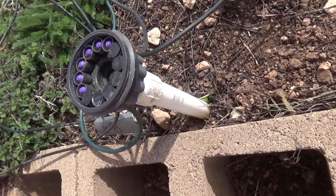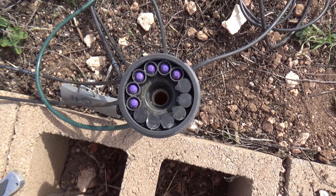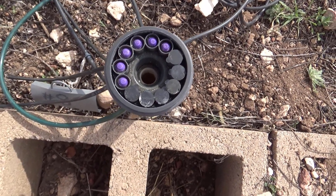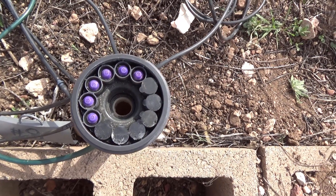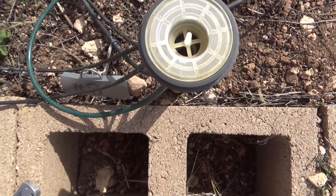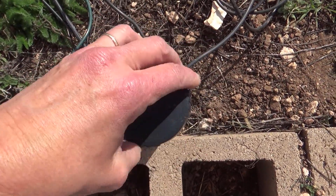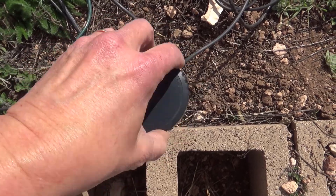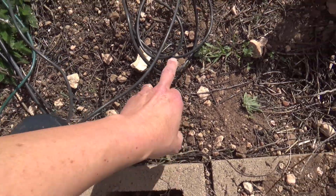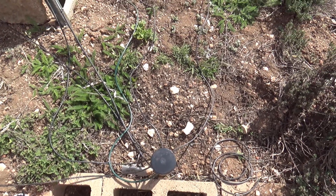Make sure they're all in there nice and even, and the rest of the holes all have caps on them to keep water from coming out. When I'm ready to put this back together, all I do is put the screen back in and then screw the top back on. Now it's time to check it out and see if it works.